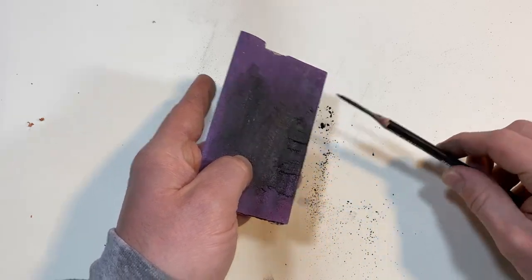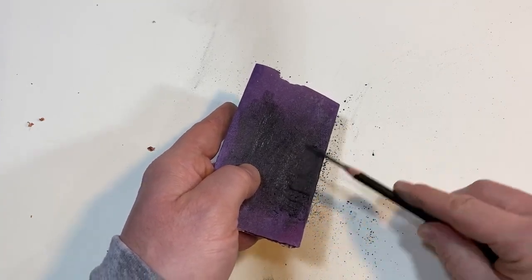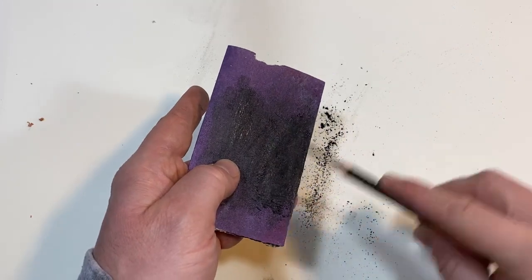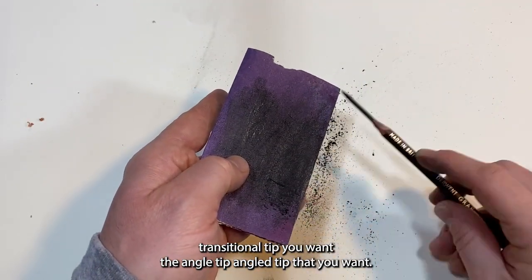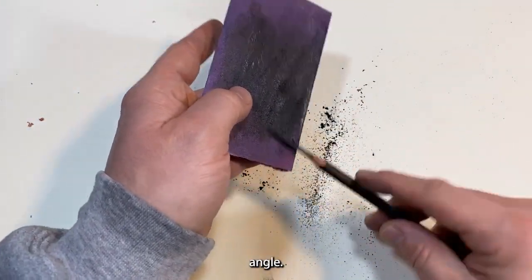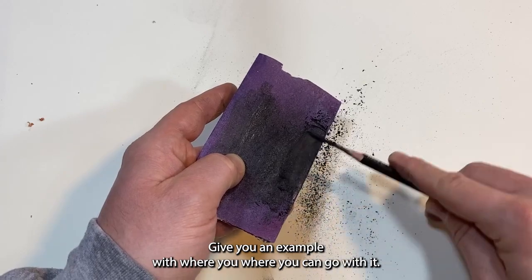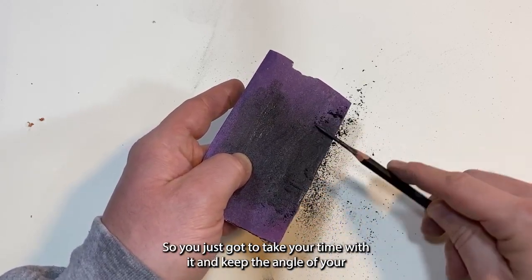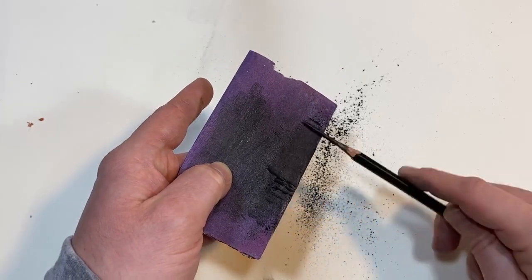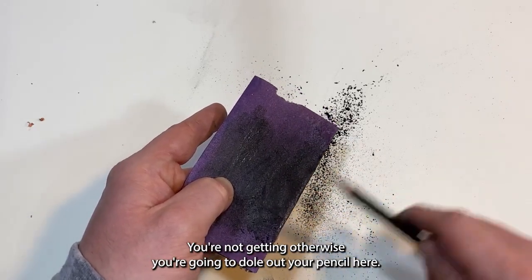So you're going to be shaving off a lot of the pencil — look at all that graphite. This is all personal preference on how much of a transitional angle tip you want. Some people like a really long angle. Just take your time with it and keep the angle of your pencil very shallow. You're not really doing a deep angle here, otherwise you're going to dull out your pencil.